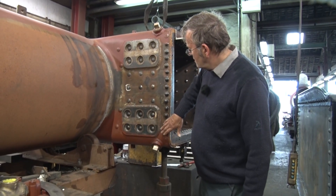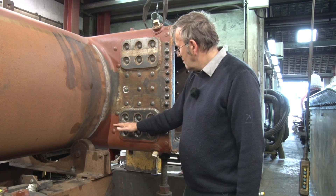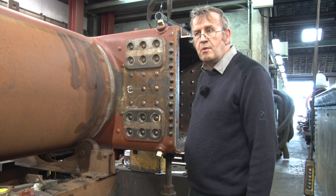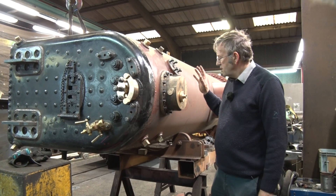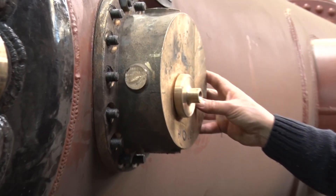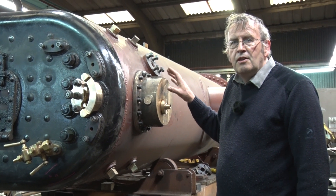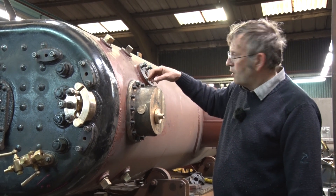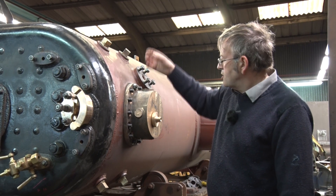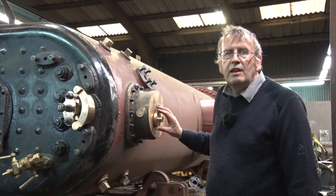Back here on the front of the firebox you can see the welded-on brackets. There will be a piece of plate here that will be bolted to the back of the loco's frames that we were looking at previously. This is the bronze turret on top of the Welsh Pony boiler firebox — a new bronze casting that we've had made, a copy of the original arrangement. It has take-offs for various things like injectors; there'll be valves screwed in here. And it also carries the safety valve.